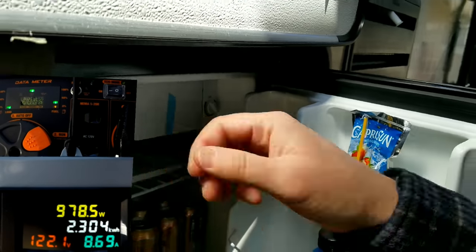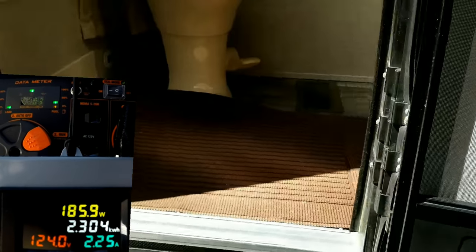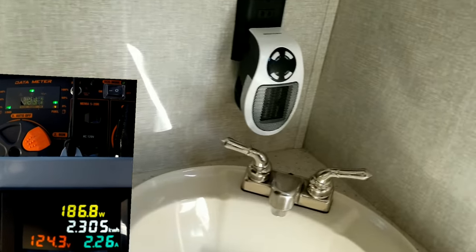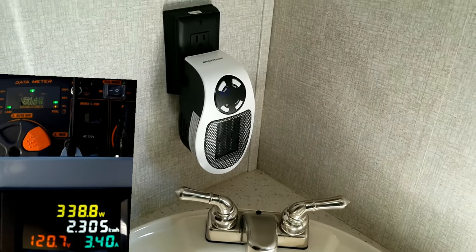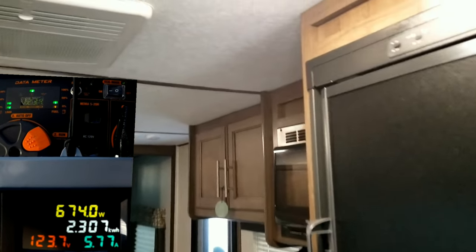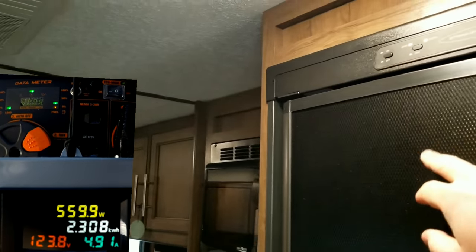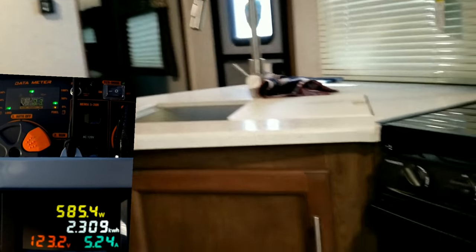We'll turn on the outside fridge, giving us about an amp and a half of draw. Going inside, we'll add a 350-watt heater, which draws about three amps. Then we'll turn on the fridge on AC to save propane — that takes about five to ten seconds to click on and you'll see the meter jump up.